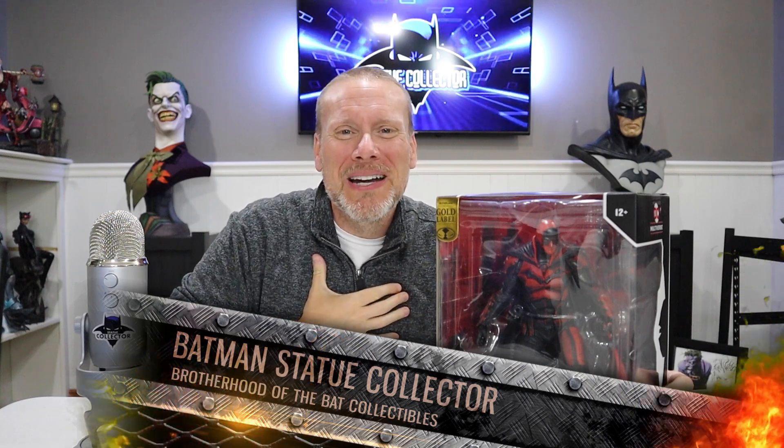Good day my friends and welcome back once again to Brotherhood of the Bat Collectibles. My name's Chris, I'm the Batman Statue Collector right here on YouTube, and I have a very special unboxing and review today.